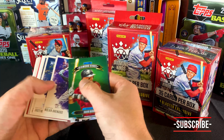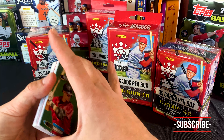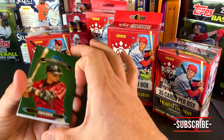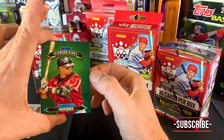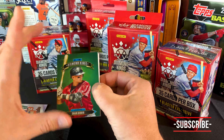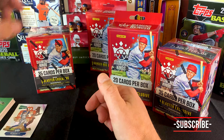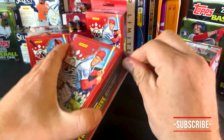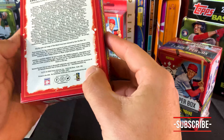That was a dope hanger box, guys. If you don't like Diamond Kings, maybe you'll start to like them a little bit more. Just really nice. They're good cardstock quality. They're fun, they're a little different. I mean, if you grew up collecting cards, you collected Diamond Kings, right? The Donruss, man, I love it. And then we've got this downtown baby — man, that's so cool. Let's do the next hanger.